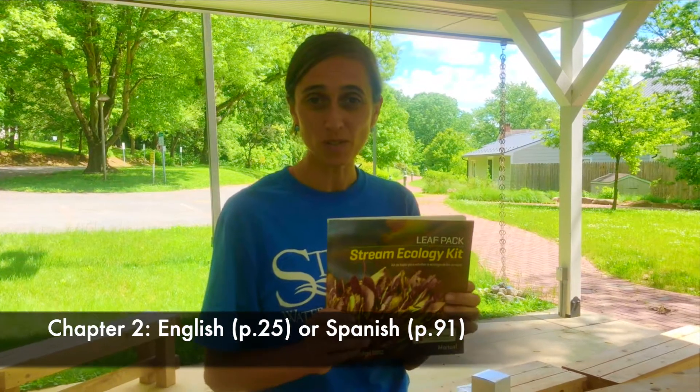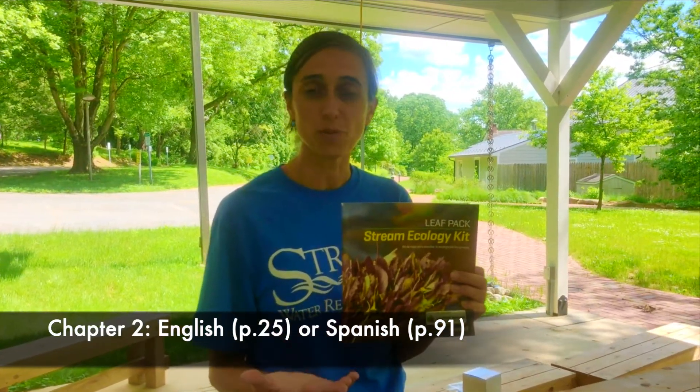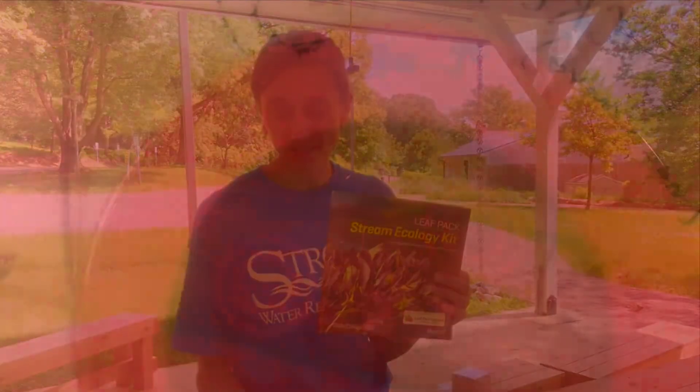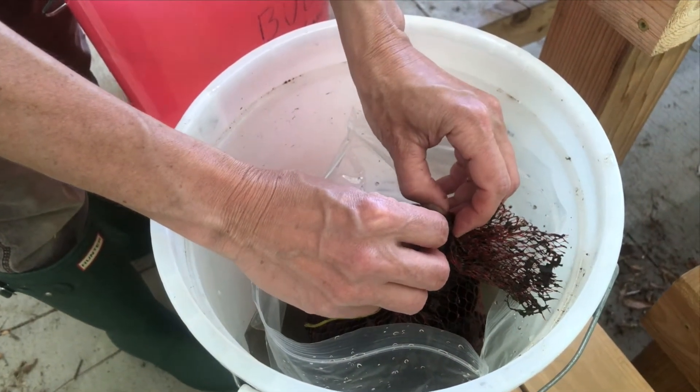Check out chapter two — in that section it'll tell you everything you need and go through everything step by step so that you can successfully process the packs. First, fill a bucket full with stream water.